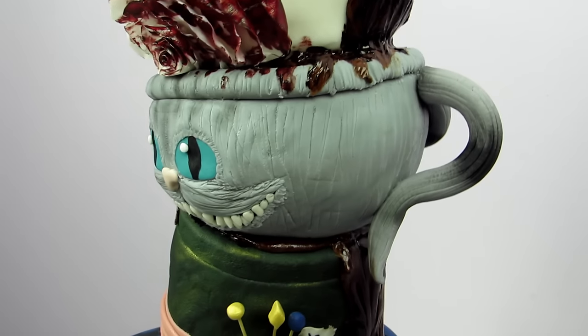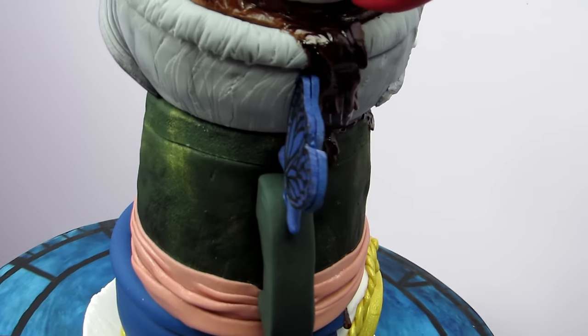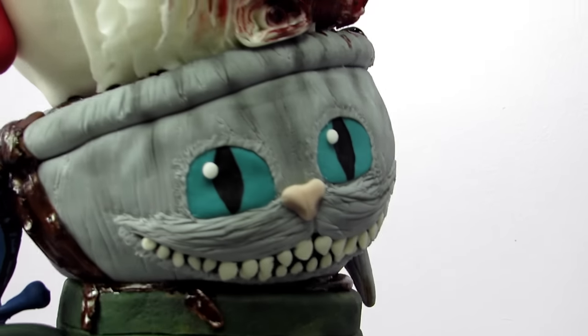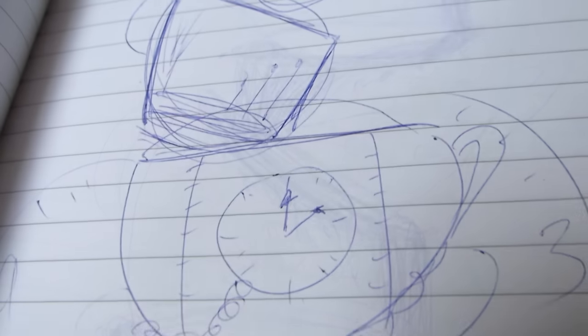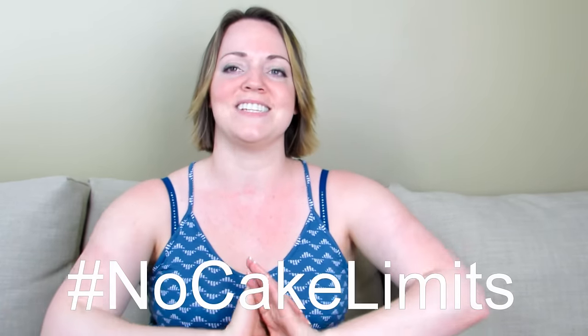I've never made anything like this before. This isn't just teacups — this is like a tower of topsy-turvy teacups. I love Alice in Wonderland and I'm so happy that I was able to bring together all the things I really wanted to. I had so much fun making it. If you guys really enjoyed this cake and want to see more insane cakes like this, share the video and give it a thumbs up, because the more popular this cake is, the more cakes I'm going to do like this for you guys. I really pushed the limits with this cake and I want to see you guys push the limits too. Try something you've never tried before and use that hashtag no cake limits.